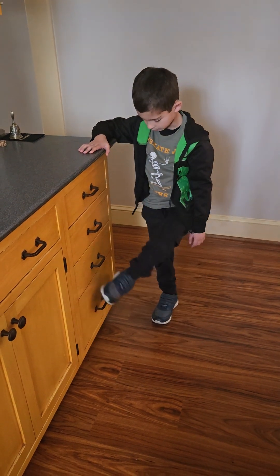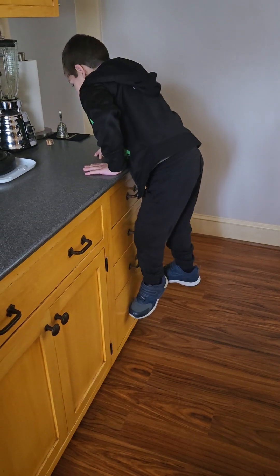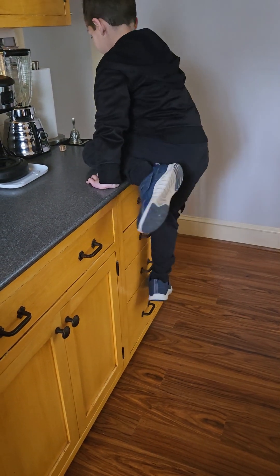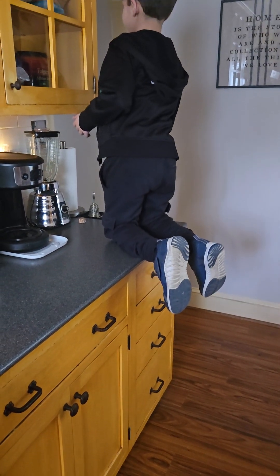Alex, how do you get up on the counter? I put my foot on the side. Do this. Put my foot up. I start on the side because I'm safe.